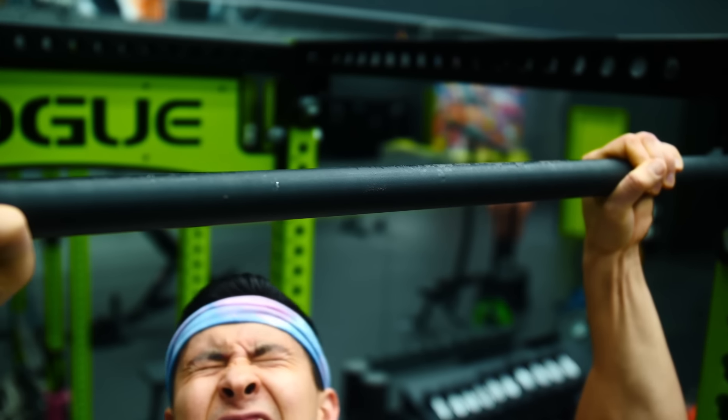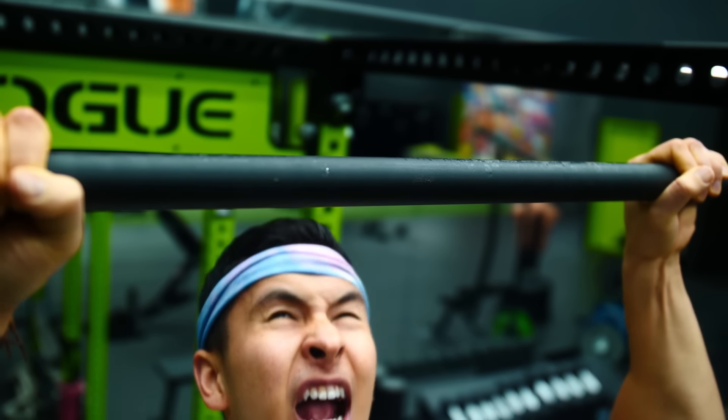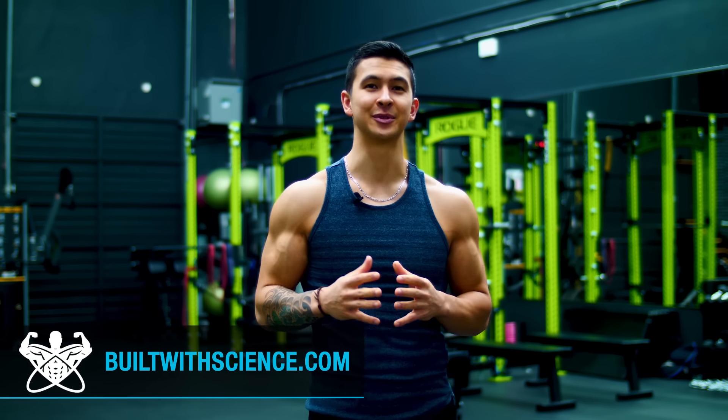If your pull-up game currently looks and sounds something like this, you want it to look something like this and fast — then you've come to the right place.